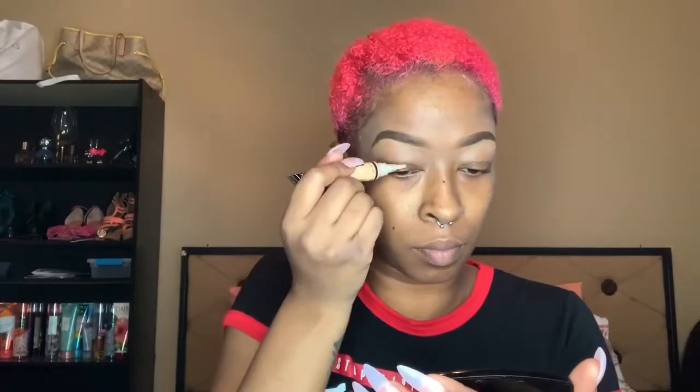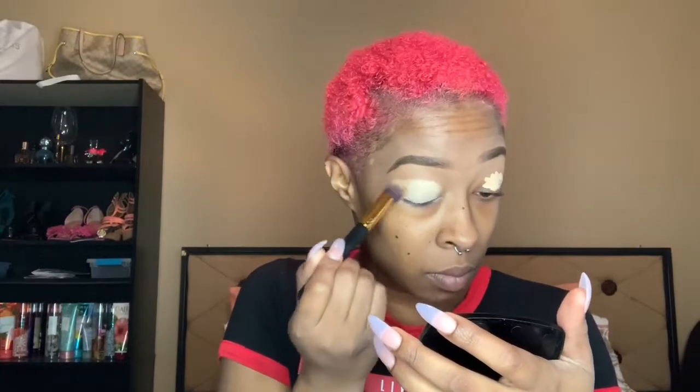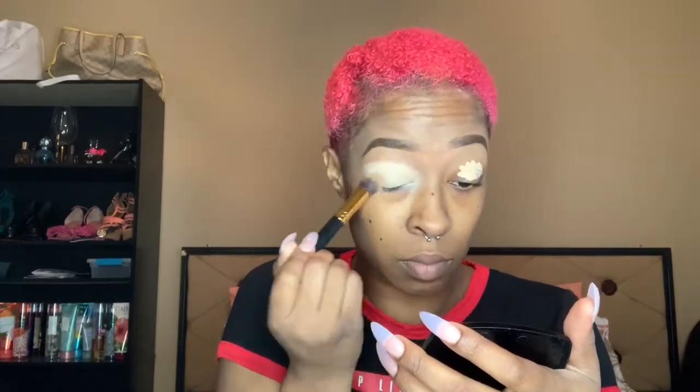Hey guys, if you watched my first tutorial you saw me do my brows. I mentioned I was doing a look — this is going to be my pink look in honor of breast cancer awareness. What you see me doing now is I'm taking a BH Cosmetics 128 brush and I'm blending out a creamy beige concealer.